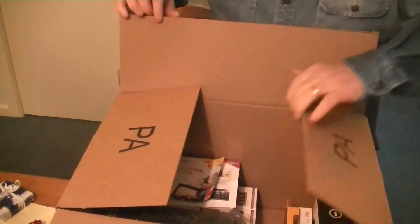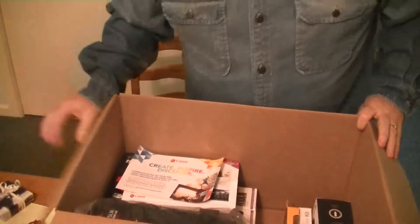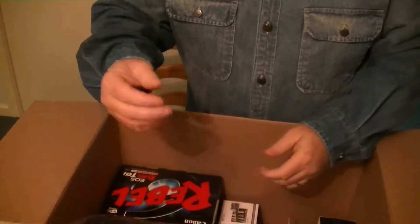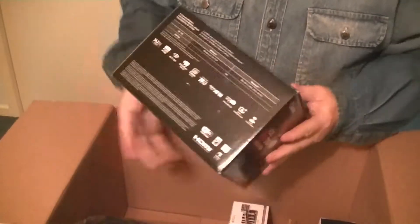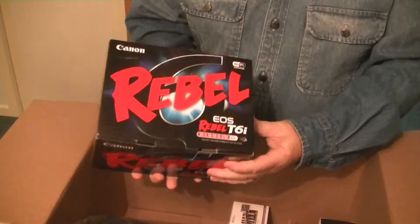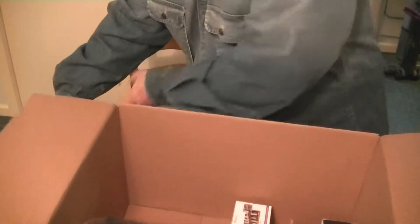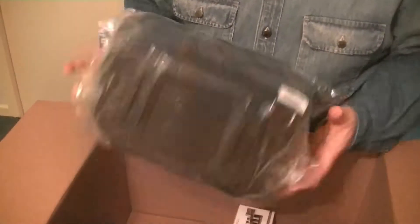There we are, inside the box. We'll see what the creator kit is made up of. There's some junk we don't need, and the Rebel EOS T6i, which we'll get to in a moment, along with the creator kit accessories.